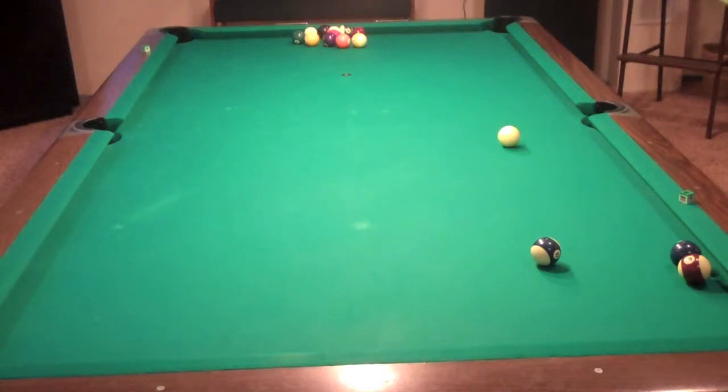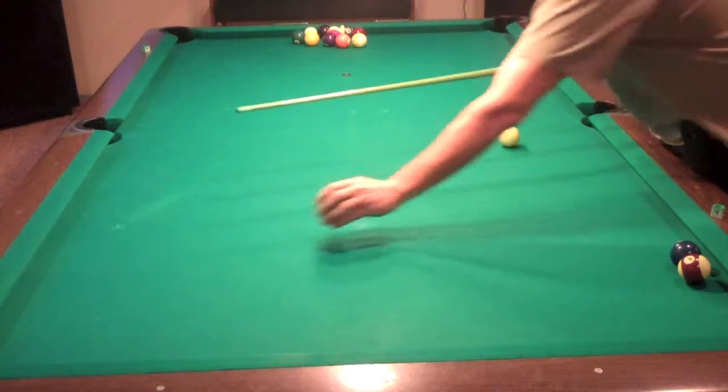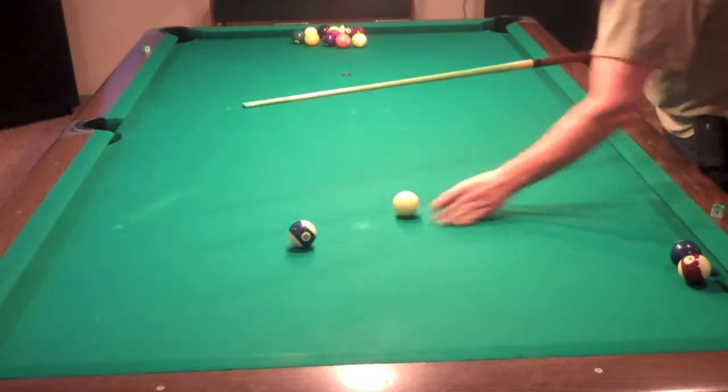I'm going to show you two different types of draw shots real quick here that might help your game out. Object ball, cue ball.